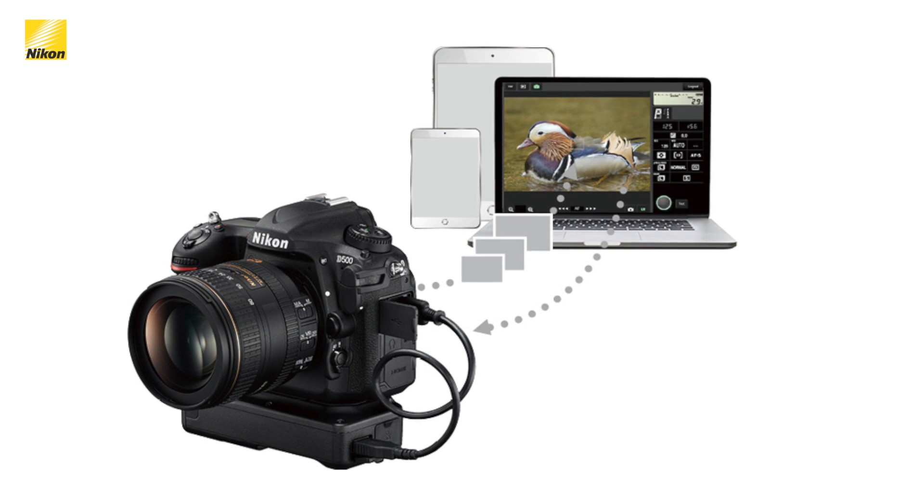The D500 is perfect for someone looking for a rugged and durable body with a crop-size sensor that can also shoot at 10 frames per second. If you'd like more information on the D500, please visit Nikon.ca.